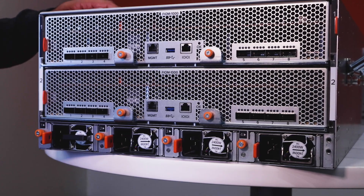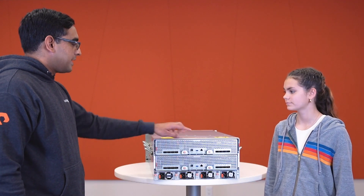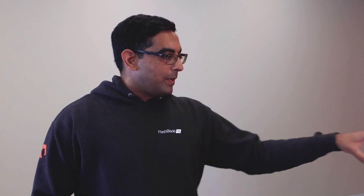Let's take a look at the rear of the chassis. It's still a dual FIOM active-active design. So, active-active fabric modules with a high-bandwidth ISL between them for the next level of resiliency. Each blade is connected to every fabric module via a 50-gig connection that goes through a passive midplane.